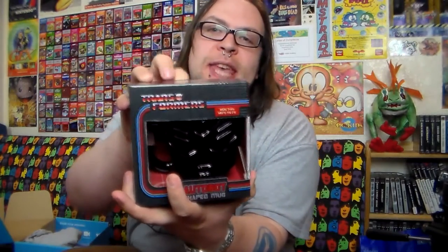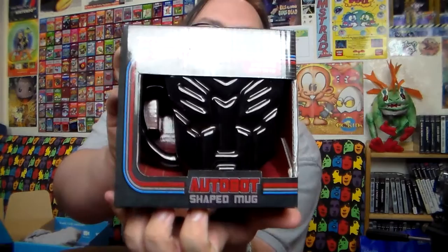Ooh, we've got something very heavy — a few very heavy things. As you know, I do like me a nice cup of tea. You can't have a nice cup of tea without a nice mug, and this is a nice mug. Look at that — it is a ceramic Autobot mug. Let's crack this little fella out of the box. This would explain why it is so heavy, because this is a very hefty mug.